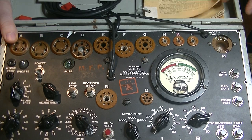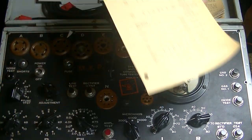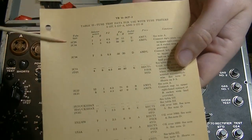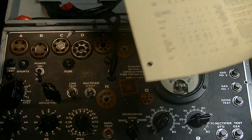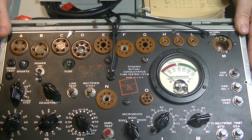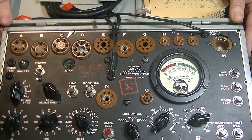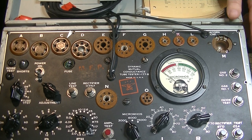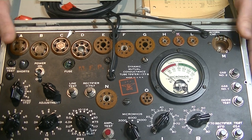If we take a look at the tube testing data, there is the 2C26 tube testing data. So this tester, in the Pacific Theater, would have been used to test tubes like this in aircraft. I can just imagine some electronics technician working his way through an aircraft on some little island airfield somewhere, making sure everything was working correctly with one of these.